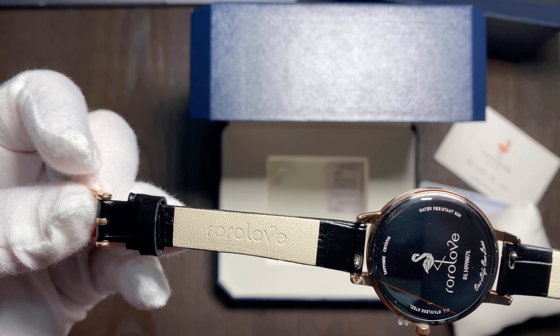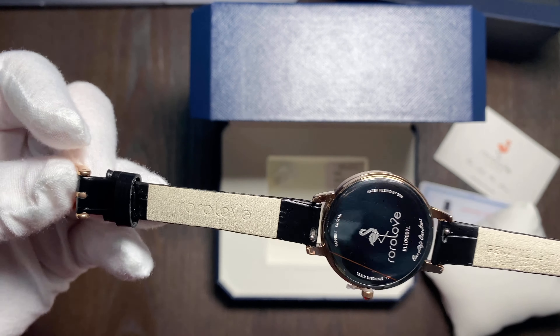Inside the bracelet you can see 'RoRo Love' engraved, and the same branding is also on the back of the watch.